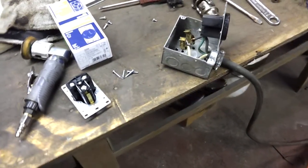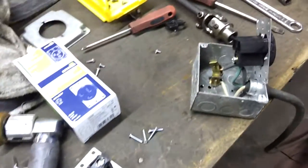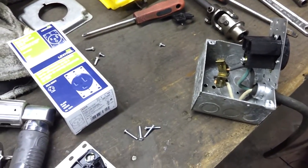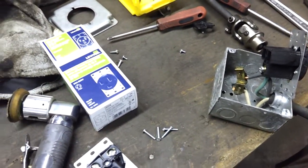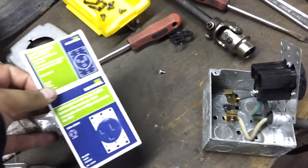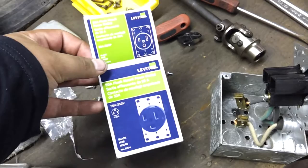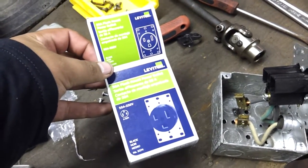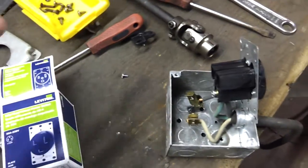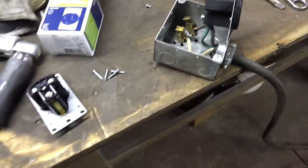Hey everyone, back again. A little more electrical here in the shop. For those that have been following my channel — there's probably a bunch of you guys, because it's one of my more popular videos — that saw me give an instructional on how to install the 50 amp 220 outlet, and how I did it here in my shop.